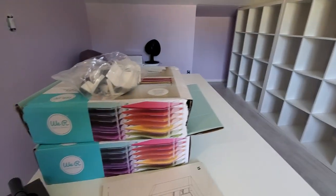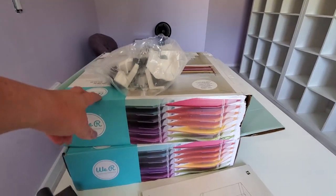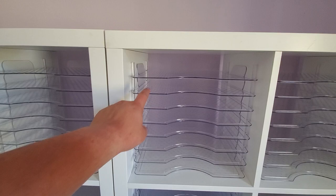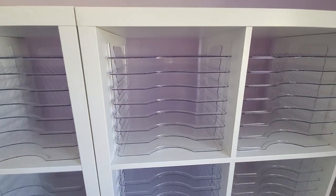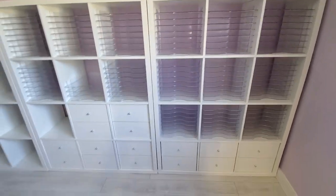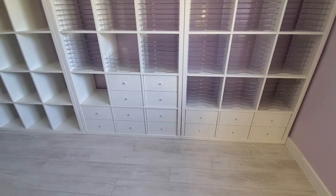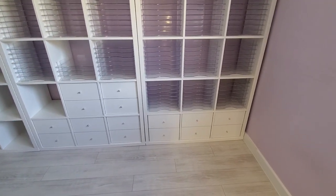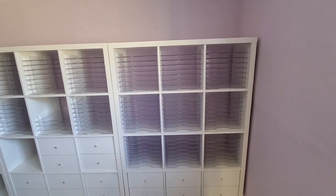This is what the boxes look like — there are four in a box, so we put two boxes basically in one cubicle, so there's eight per tray. This is awesome. I'm not sure if the configuration of the drawers is going to stay that way, but for now they're in there and I'm really loving this, you guys. So excited.